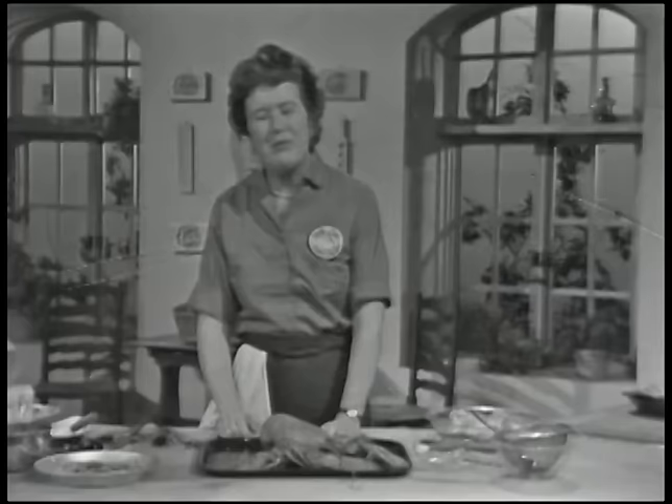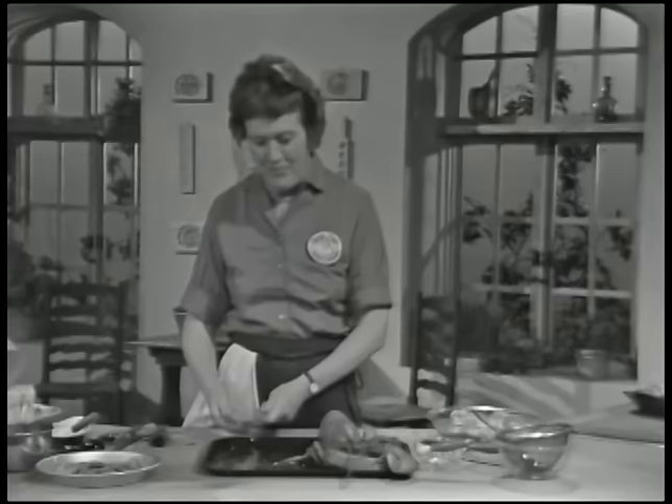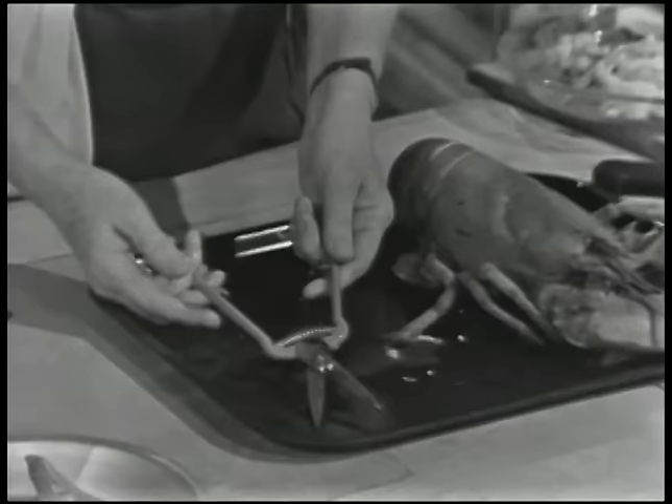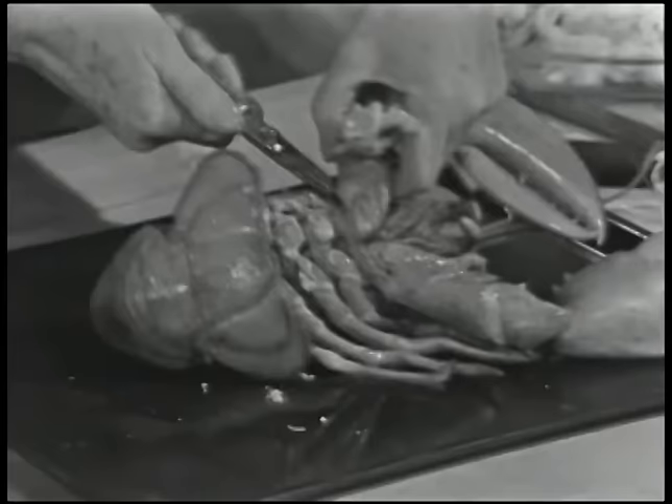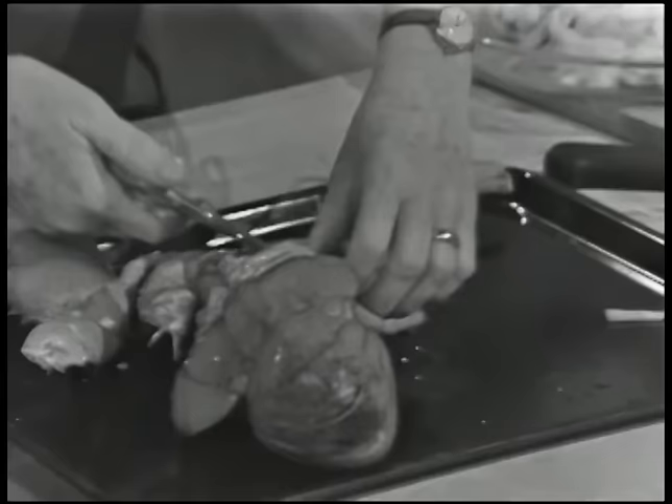For this lobster thermidor, you can serve individual servings of one and a quarter pounds, and I'm going to do a big lobster of two and a half pounds. And one of the best things to use is one of these lobster shears, or you can use kitchen pointed shears. These are wonderfully big claws.